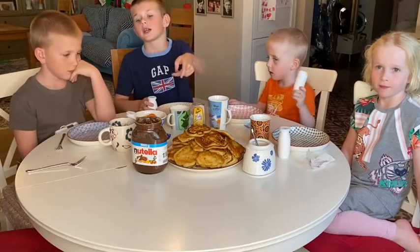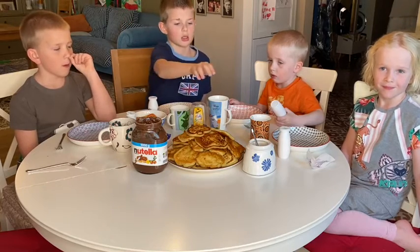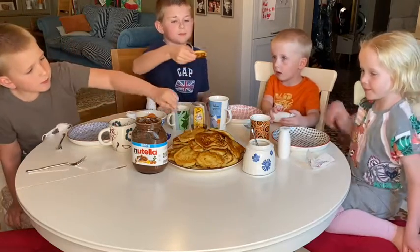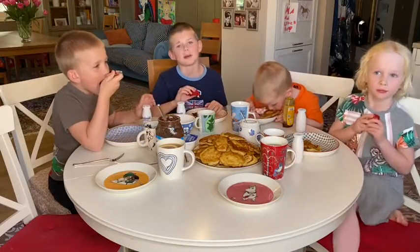Pancakes are fried, everything is done. We're now going to put on top Nutella, yogurt, honey, sugar — and now let's take the pancakes. Fresh milk. Buen apetit, everybody!